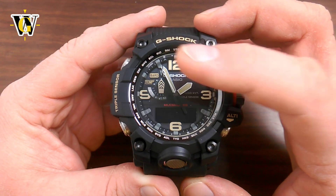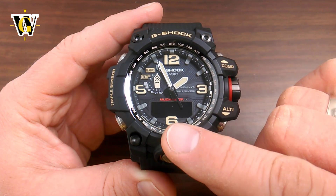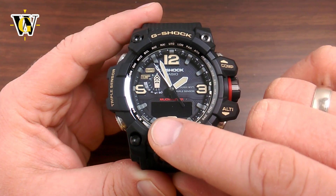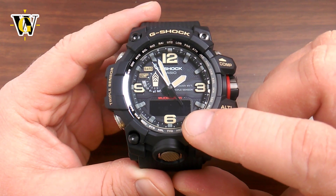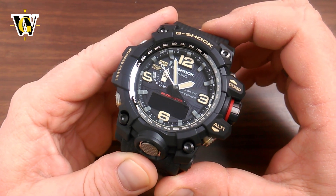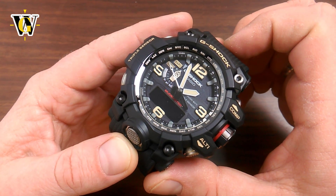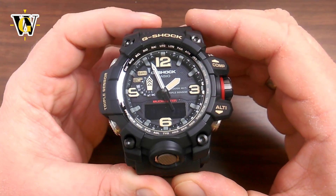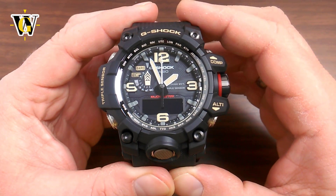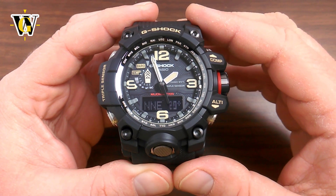Although the seconds hand is showing the north, the display over here is actually showing the direction where you're pointing the watch — the cardinal directions and the bearing in degrees. So as you can see, if we change the direction, the bearing and the cardinal direction actually change. To restart the cycle again, press it and the hand goes to 12 and then finds the north.